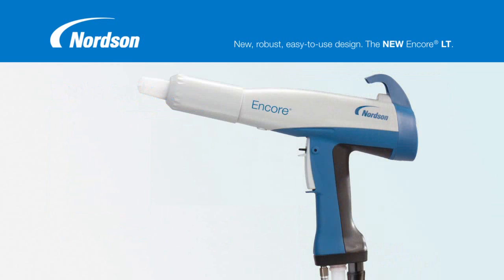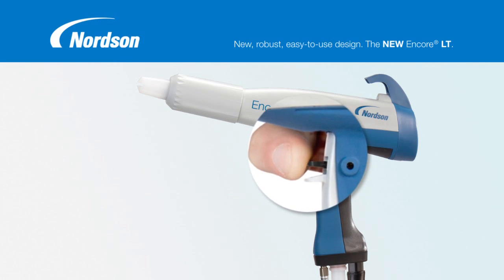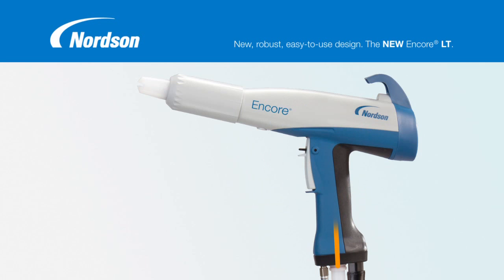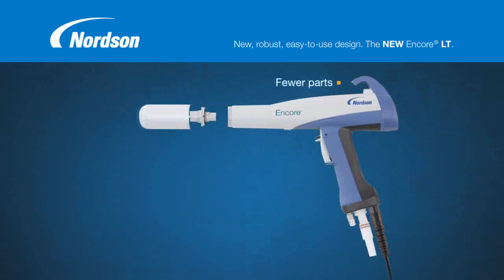The Encore LT Gun also incorporates Power Purge, a feature first introduced by Nordson and one that operators insist upon. The Power Purge trigger initiates cleaning of the powder path — from the base of the handle through the nozzle — preventing internal powder buildup. As a result, optimum spraying performance is achieved with a wide variety of powder materials.